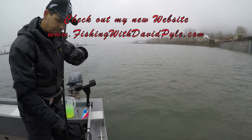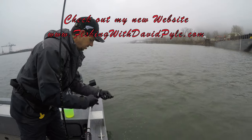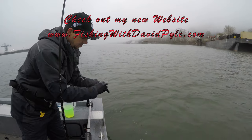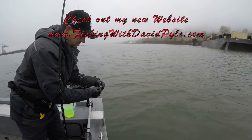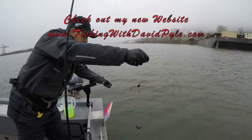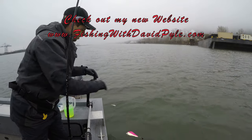I'm going to finagle these hooks until I get them where I want them, and pull the guts out since they're available to me. Okay, there we go — back in the water.